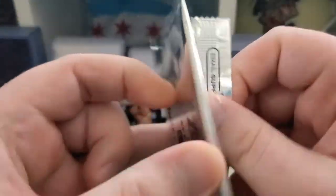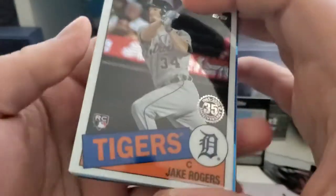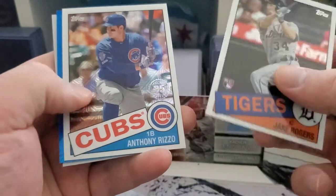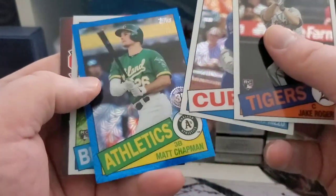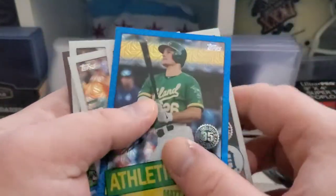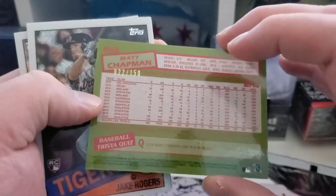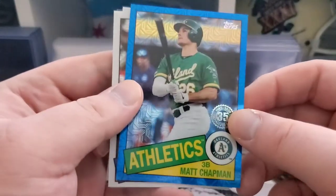What do we got in here? We got a Jake Rogers rookie. Rizzo. We got a blue of Matt Chapman and a Shun Yamaguchi rookie out of there. We did get a short print — that is going to be 22 out of 150 for Matt Chapman of the Oakland A's.